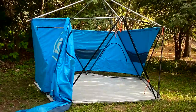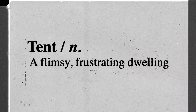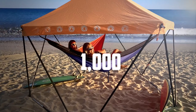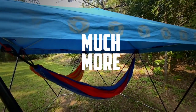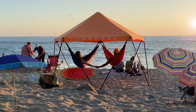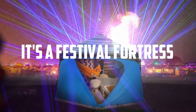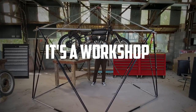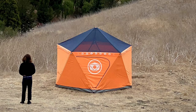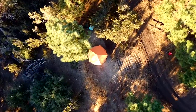iDome Shelters is about to change your entire perspective on what a tent can be. Because by the current definition of the word, this easy-to-set-up, wind-resistant, weather-rejecting, geometric perfection that you can hang a thousand pounds from is much more than a tent. It's king of the beach. It's a festival fortress. It's a workshop. It's a planetarium. So you can call it whatever you want, but just don't call it a tent. It's an iDome Shelter.